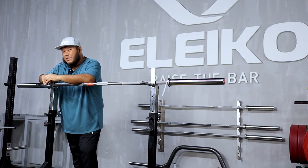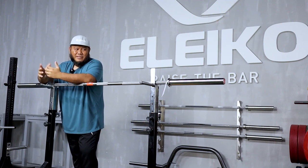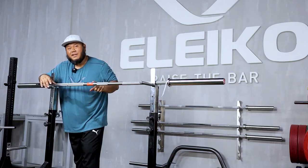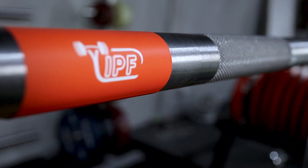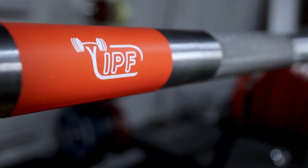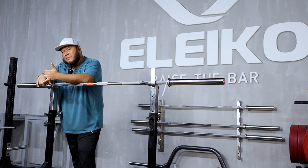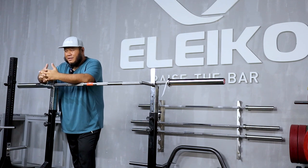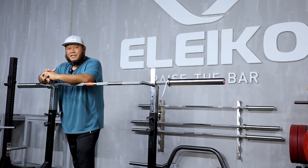This bar comes with a lifetime warranty — not against wear and tear, but against any manufacturing defects. And you get this lovely sticker right here, which differentiates between the competition and the performance powerlifting bar. However, if you are a powerlifting gym, then I would recommend getting at least one of this bar so that you can have a mock meet — people can train with the competition bar to prepare for the actual event itself.